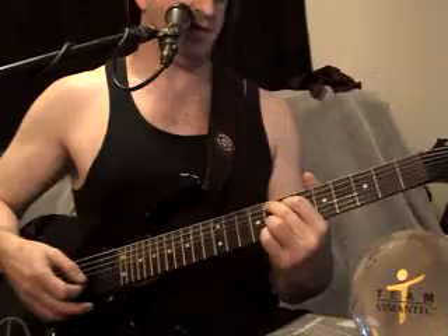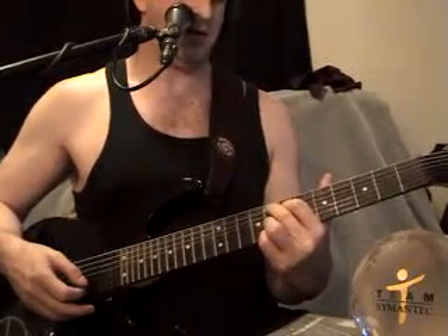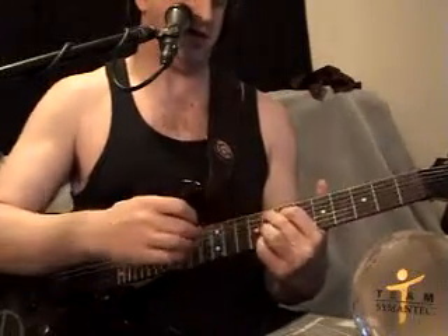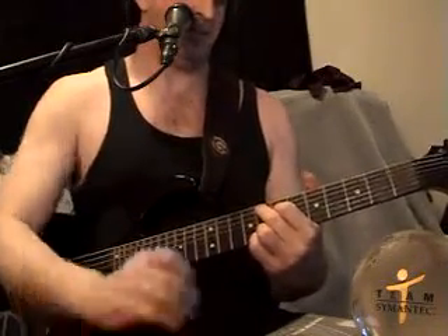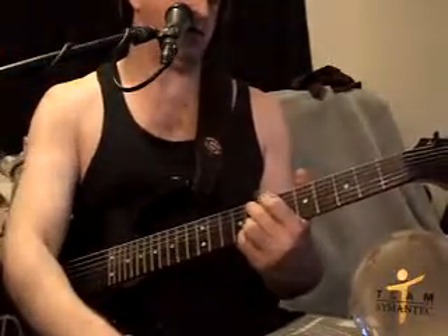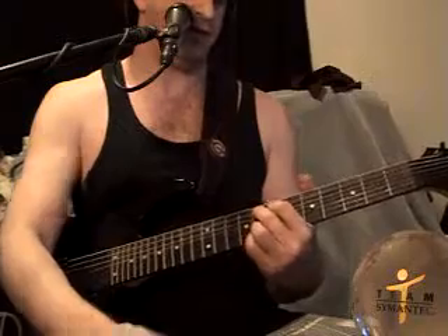It basically ends up being the first string in the 8th fret with your pinky, the 8th fret of the 2nd string with this finger, and your flip-off finger is in the 8th fret of the 6th string, and the index finger is in the 7th fret of the 5th string.